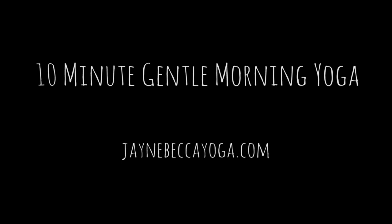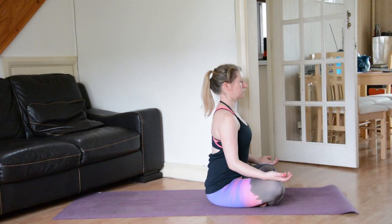Begin in an easy seated position. Allow your palms to face up towards the sky. Tilt the pelvis forward slightly so the spine is long. Allow the shoulders to relax down the back away from the ears and draw the shoulder blades together.